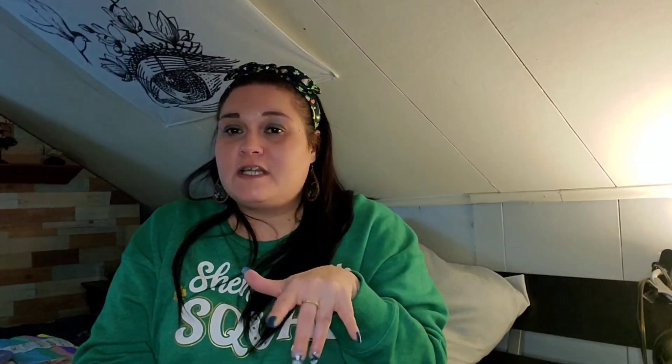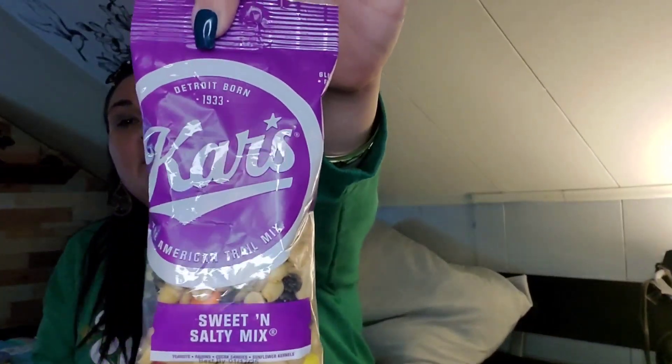I picked up the Cars Detroit Born mix — whoop whoop, that's where I'm originally from. This was all from the Chippewa, Pennsylvania Dollar Tree — that's the only one I usually hit every week because it's five minutes up the road. I got the American trail mix sweet and salty: peanuts, raisins, cocoa candies, and sunflower kernels — five ounces. I also got it in the peanut butter and dark chocolate, which is four ounces.